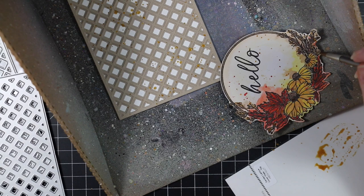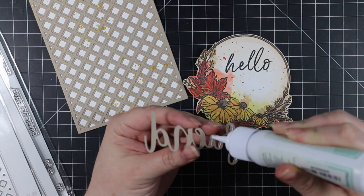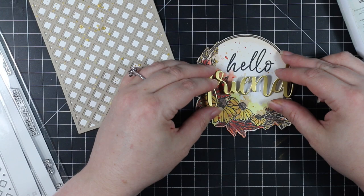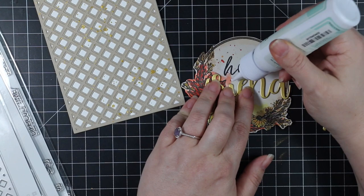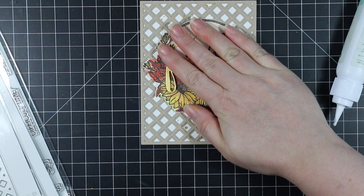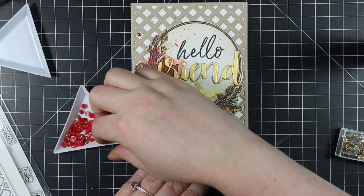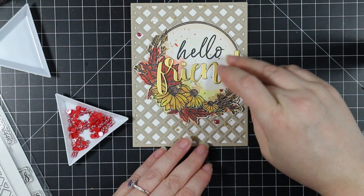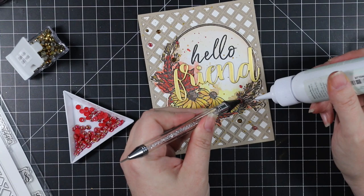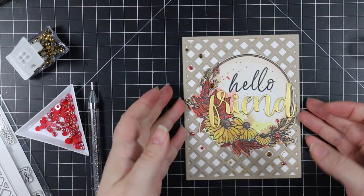I let everything completely dry before adhering anything, then adhered the die cut 'Friend' to my wreath image with a little bit of craft tacky glue, lining it up and adhering it into place. Then I adhered that directly to the card base with liquid adhesive and set my Misti on top to hold it all down. You could stop here, but I added a little more bling — some Studio Katia Wineberry pearls, since the red went really well with the leaves, and Studio Katia Golden Crystals — sprinkling these throughout the card front and adhering them with little dabs of craft tacky glue using my embellishment wand.